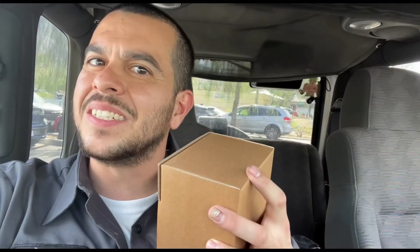Which one is it, right? So let me show you the box. Oh wait, did you see that?